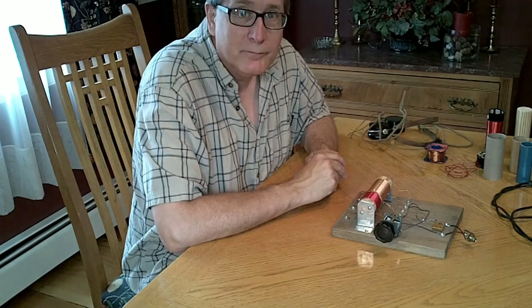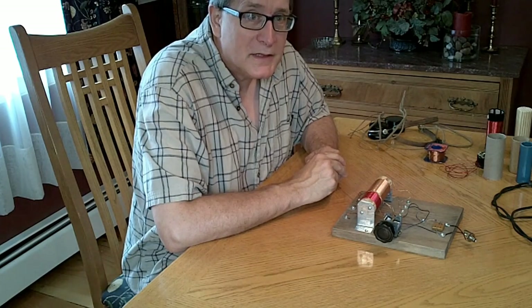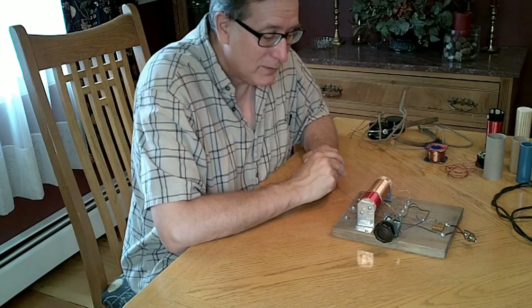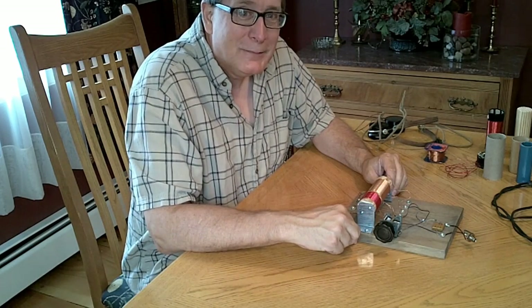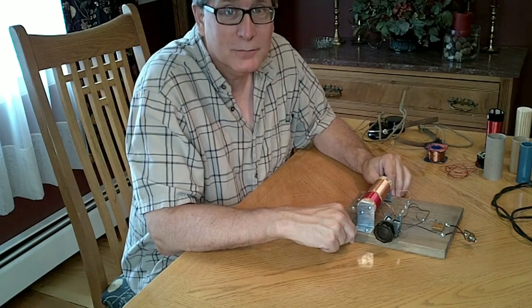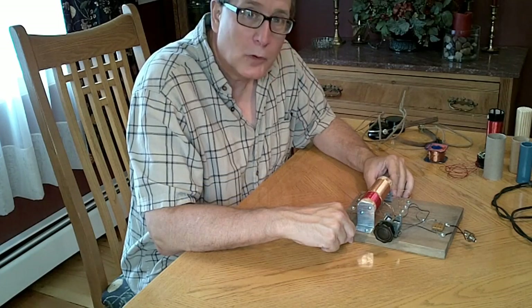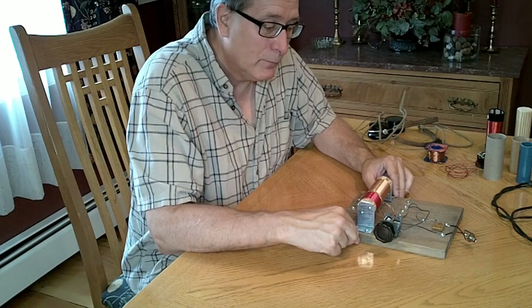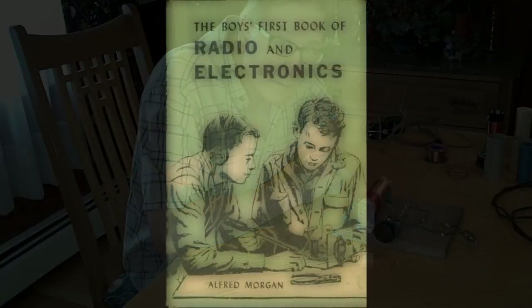And everything in between. My first crystal set was a plastic thing — I think it was a Remco or something like that. It was kind of a poor performer; it picked up exactly one station, but it was very exciting at the time. Later on, I would get Alfred Morgan's Boy's First Book of Radio and Electronics and explore some of the crystal sets in that book.